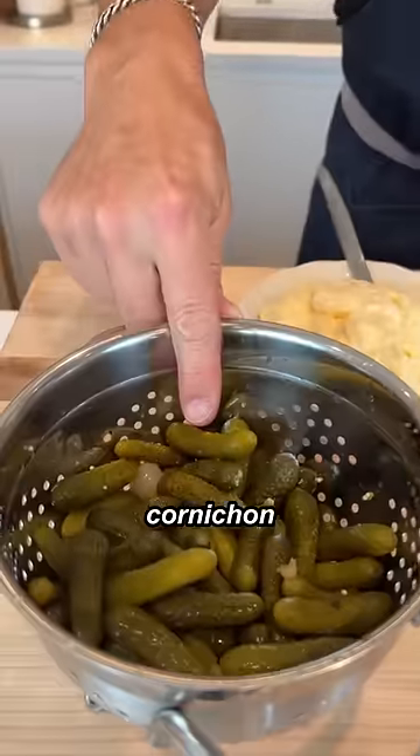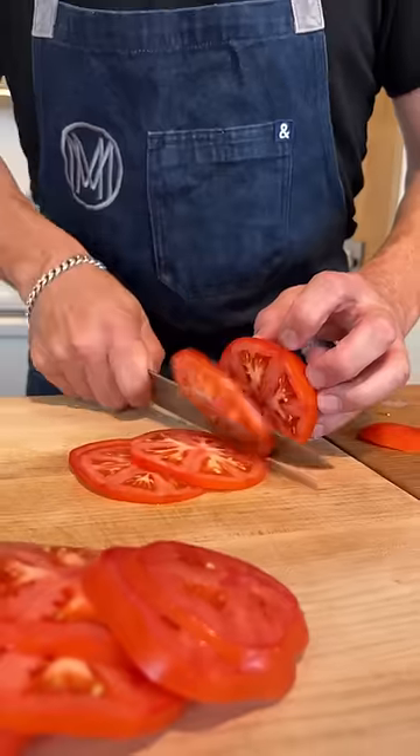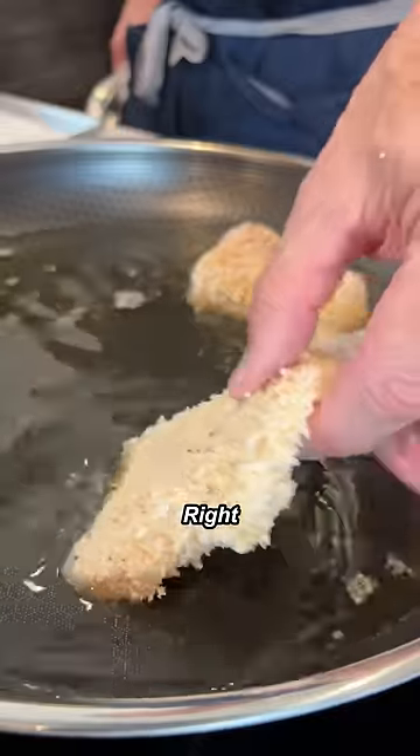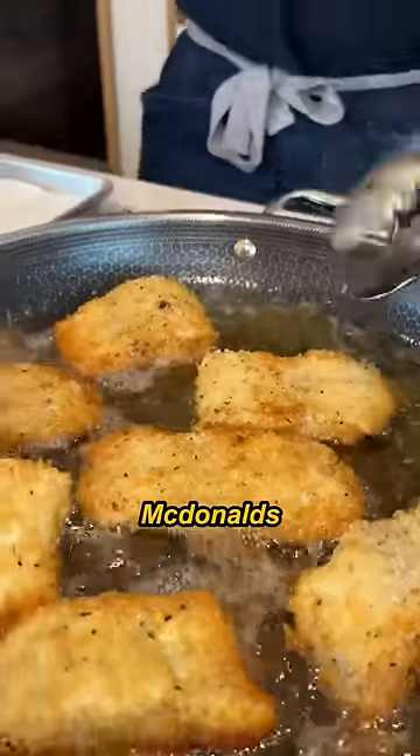Next up, I'm gonna make the sauce. Cornichon — we're gonna mix it with the mayo. We got our seasoned flour, our egg, the panko. Right in the fryer. Chef, that smells amazing. We're done with the pepper.